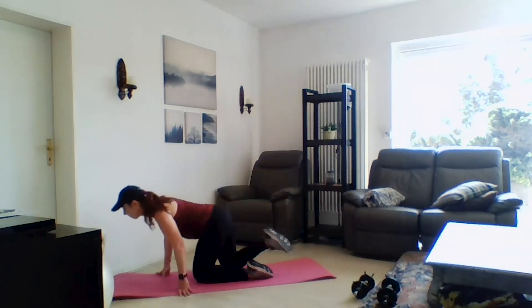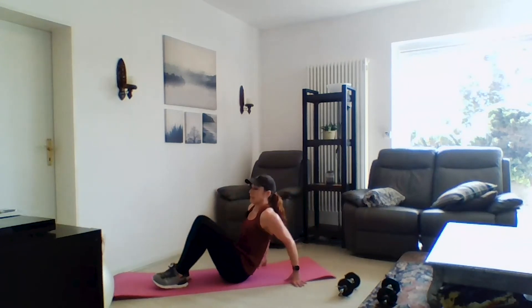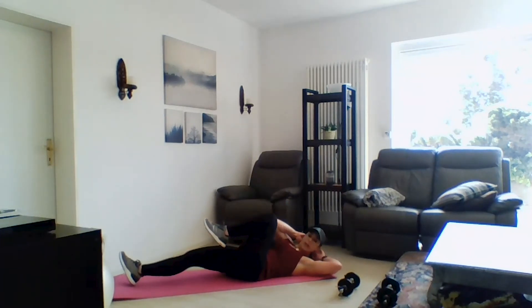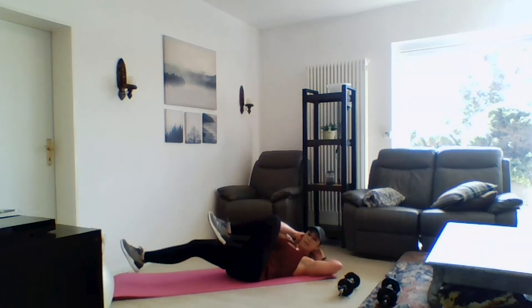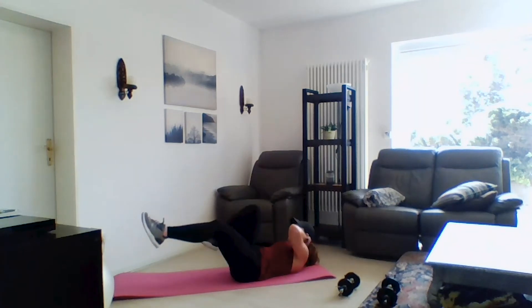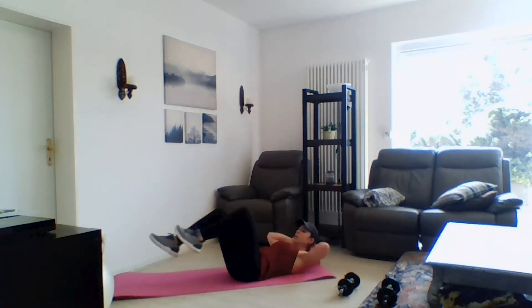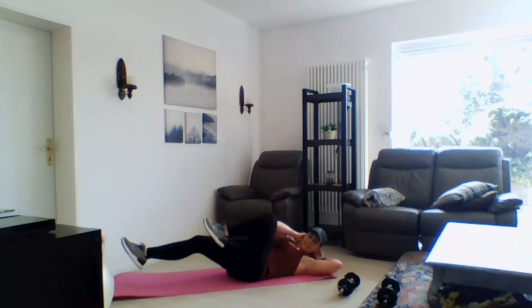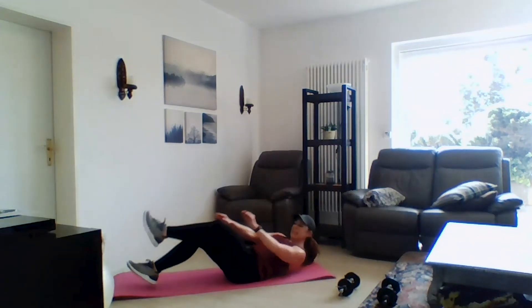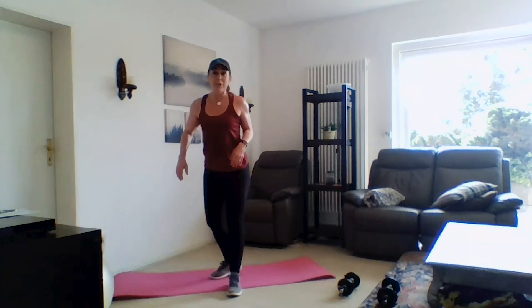Now we're going to go into some good old bicycles. Lying back, gently supporting your neck — not craning your neck — keeping your elbows out wide, and just bicycling the knee to the elbow. This is one of those old-fashioned exercises we've been doing forever. What do they say — there's nothing new under the sun? Sometimes the reason they've been around a while is because they're effective.